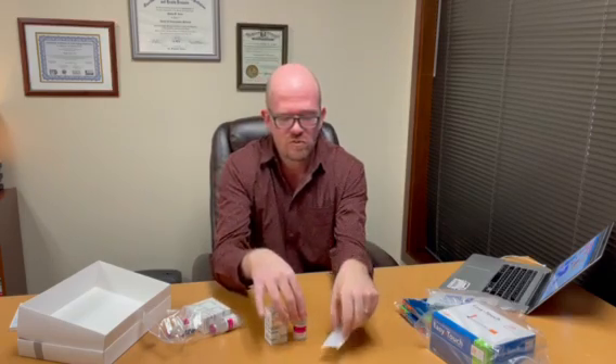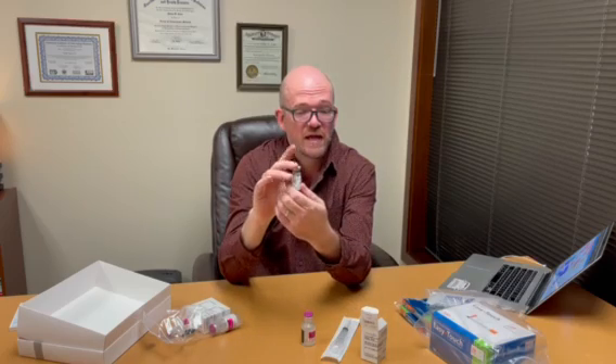The volume to reconstitute your BPC-157, which you can see comes as a powder, the volume to turn this back into an injectable solution is going to be six milliliters of this water, and we'll cover that in our next video. Thanks so much for watching, and I hope you're having an excellent day.